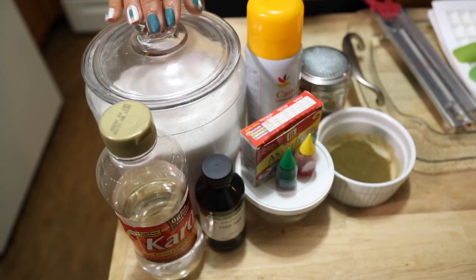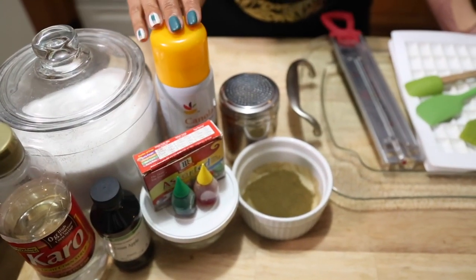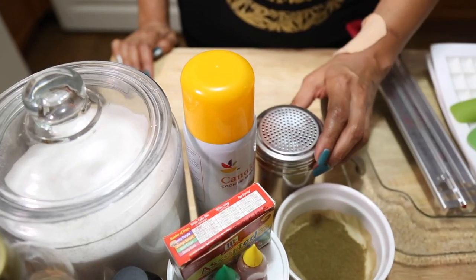Today's ingredients are: sugar, light corn syrup, flavored oil, food coloring, water, vegetable oil, and confectioners' sugar. For this recipe we'll be using kief. If you'd like to learn how to decarb your kief, you can go ahead and watch episode 3.